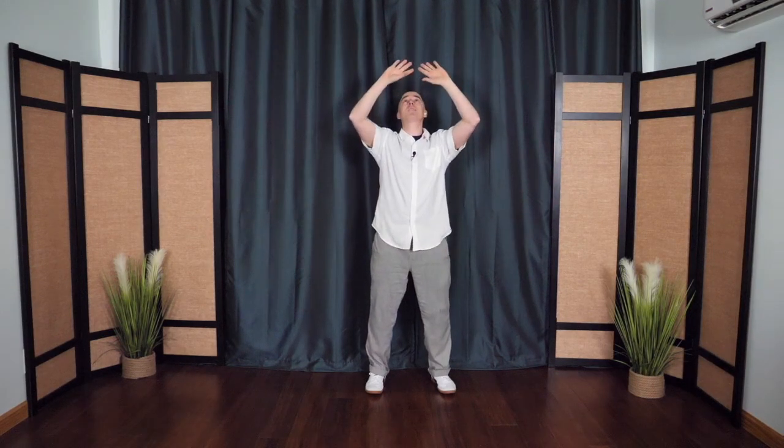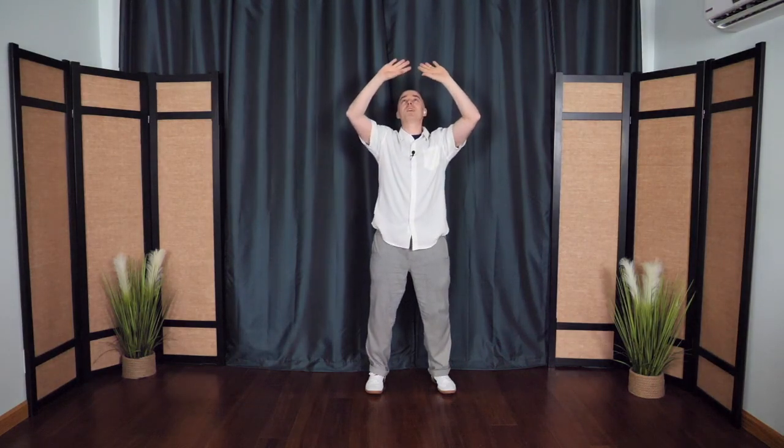This time the arms float out to the sides like you're spreading your wings. The arms float down, the palms face up. Floating up the midline, pressing up overhead. Floating out and down — nice big stretch. Breathing in, rising up; breathing out, floating down. We call this one holding up the sky. It helps to really open the shoulders and chest and decompresses the spine.